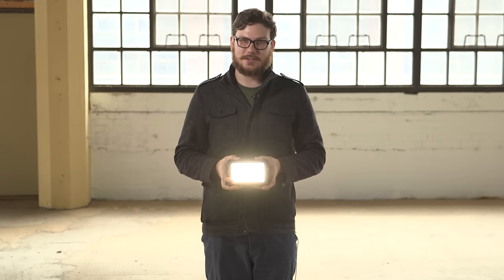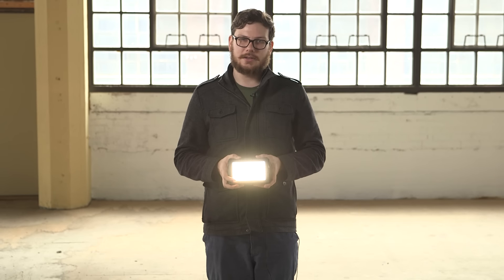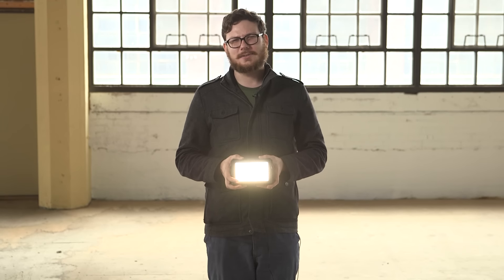Hey, everybody. It's Graham from CCR, and I'm here to talk to you about the F&V Z180S Bi-Color Ultra-Portable LED Light Panel. Can we think of a shorter name for that? Maybe?